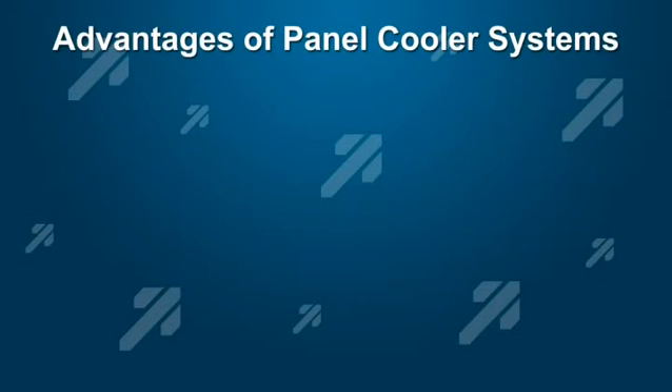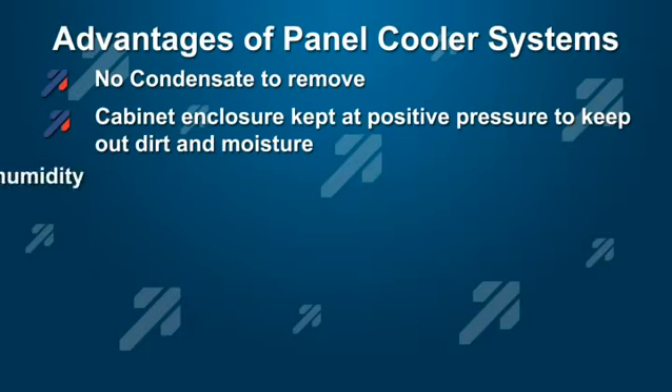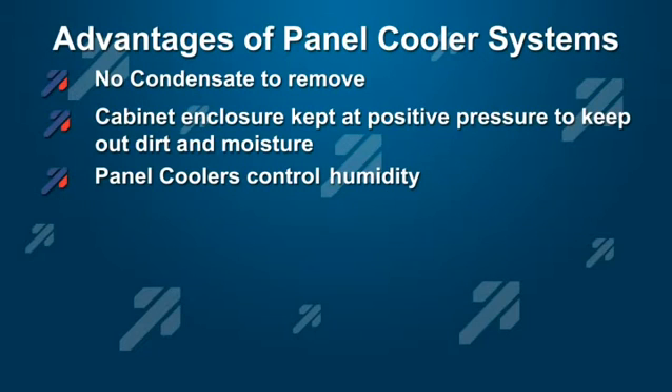Panel coolers have many advantages over other options in hot, humid, and or dirty environments. First, they do not produce condensate, which must be collected and disposed of. Second, they keep control panels at a positive pressure, keeping out hazardous and or dirty and humid environments. Panel coolers are often used for humidity control, as well as just for general air conditioning.